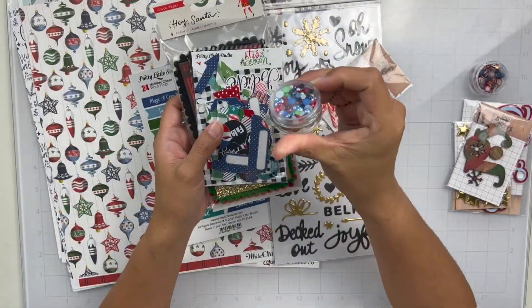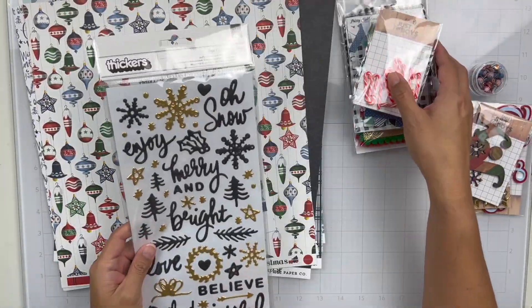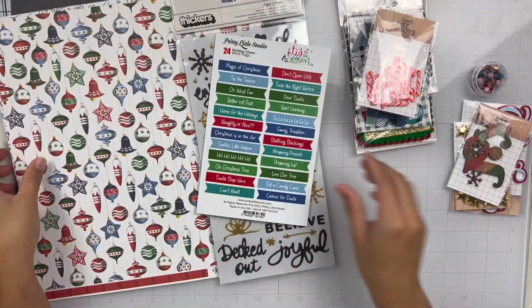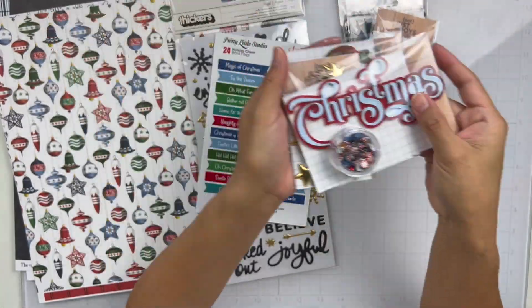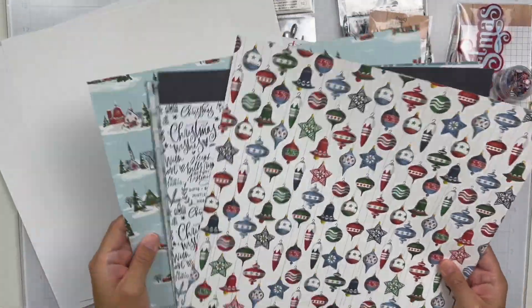Hey everyone, it's Brie. I'm back with another scrapbook process video for the Not Just For Boys Kit Club design team. And I am going to be working with the Tis the Season page kit as well as some add-ons.